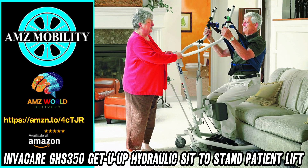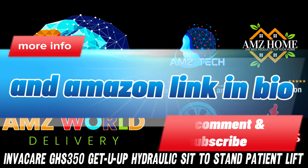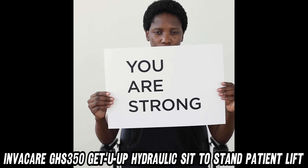Welcome to AMZ World, the place where you'll find the best Amazon product descriptions. Today, we're diving into the world of patient lifts with the Invacare GHS 350 Get You Up Hydraulic Sit-to-Stand Patient Lift.